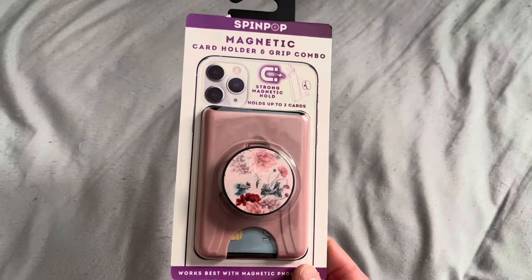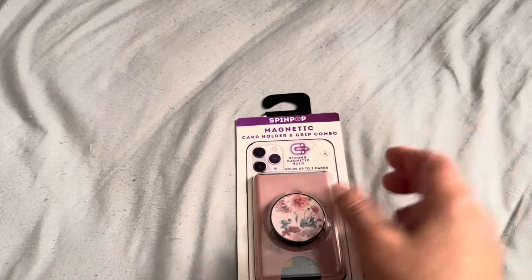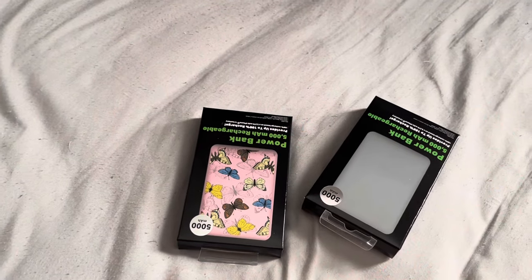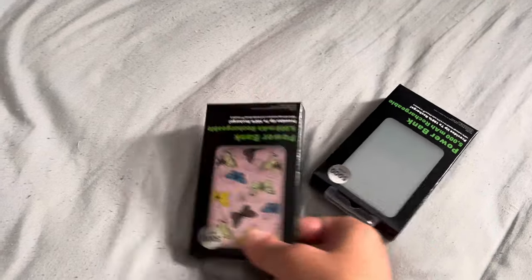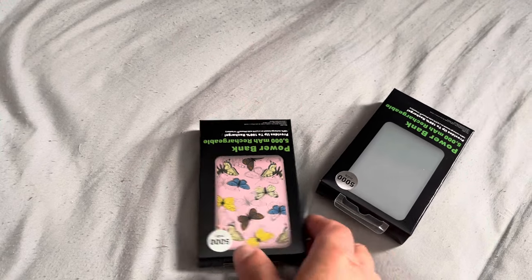I also bought this for my daughter — she wanted it. You put cards in there, attach it to the back of your phone, and you can pop it out and put it between your fingers. That's what I have on my phone — that's how I'm holding it. We went to the aquarium and my daughter had one of those pop grip things on the back of her phone, and I thought it works great. It always takes me forever to try new things. I bought one at Five Below and put it on my phone — that's how I'm holding my phone now.